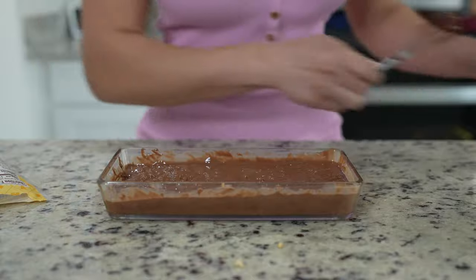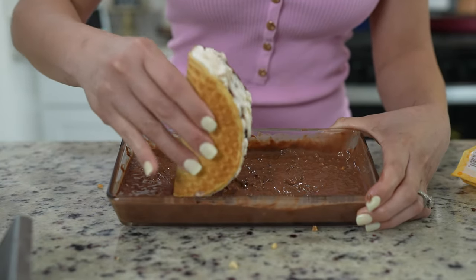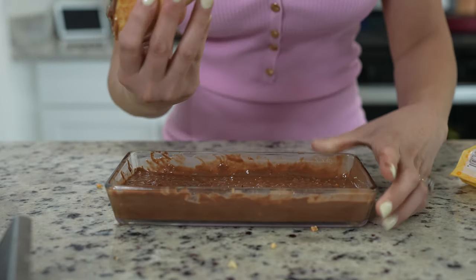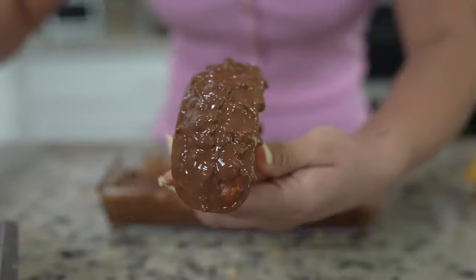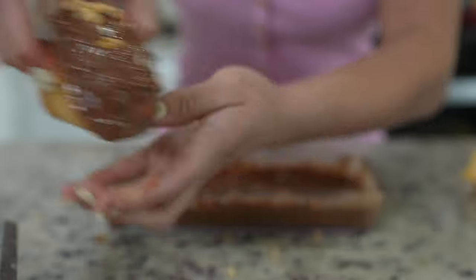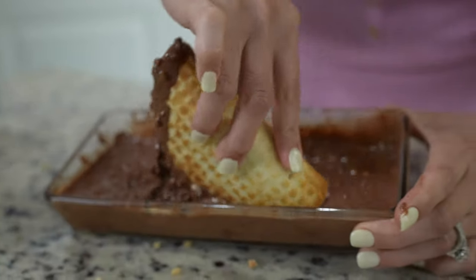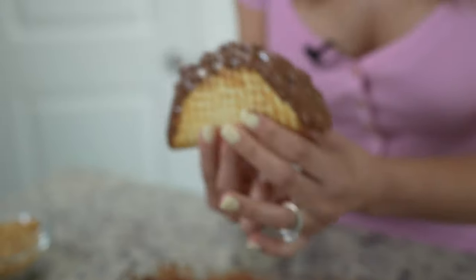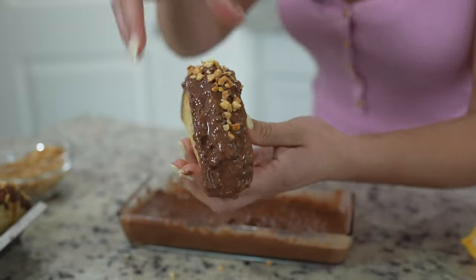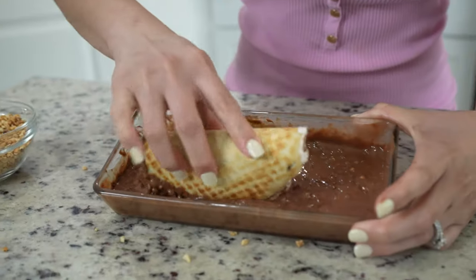Now we are ready to dip our tacos. Grab your taco, dip it into the chocolate, top it with some more peanuts, and place it back into the freezer. Repeat the same process for all of your tacos.